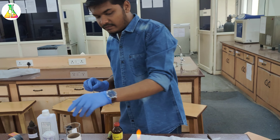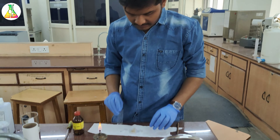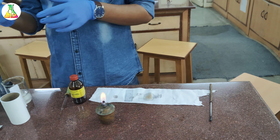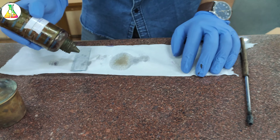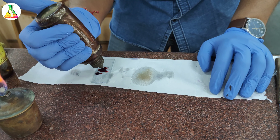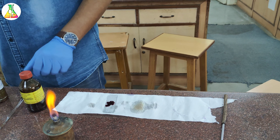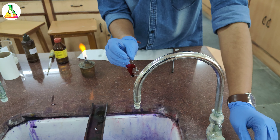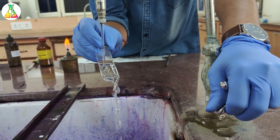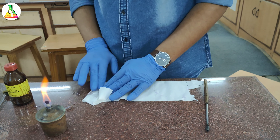Let us see what we are going to do and what all we need for conducting Gram's staining. First of all we will need the basic things like our sample, which is buttermilk. We will need a tissue paper, spirit lamp, and a matchstick. The bacterial loop will be used to make the bacterial smear. Among the reagents we will need the crystal violet dye — the first basic dye — followed by Gram's iodine, then 95% ethanol, and the secondary dye that is safranin.